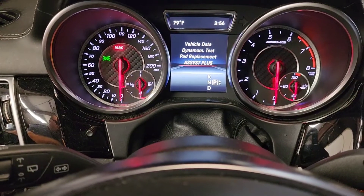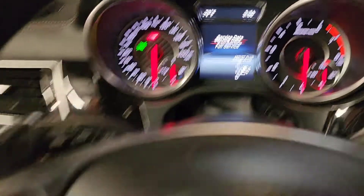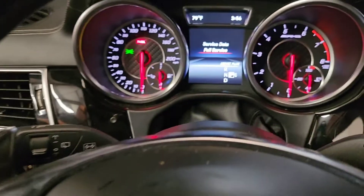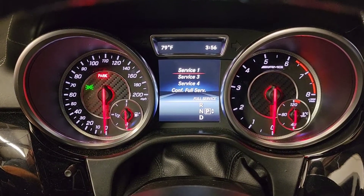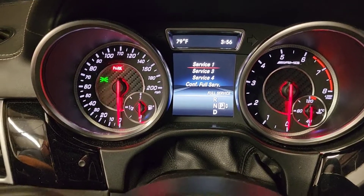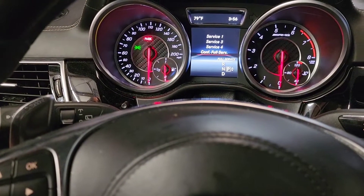Go to 'Assist Plus' and press OK. Then go down to 'Full Service' and press OK to get into the last menu. Press down again to confirm full service.